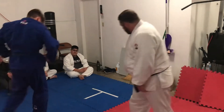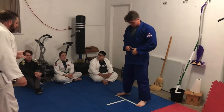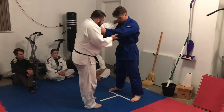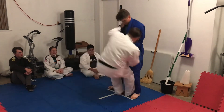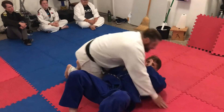Like I say, I'm still working on this. And this is called Yoko Sumi Gaeshi. Why? Because I'm falling to my left — my side. So where's his left side? Everything's left.